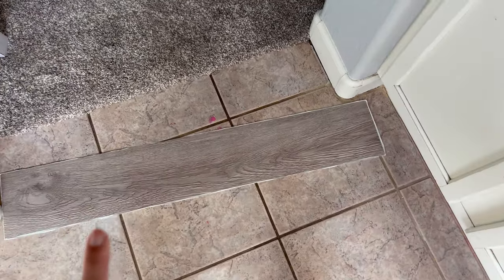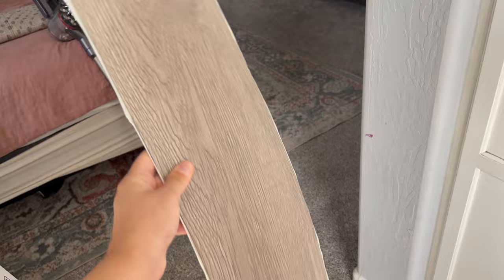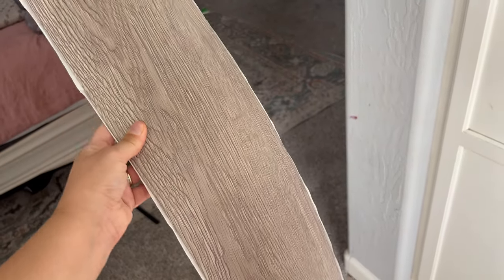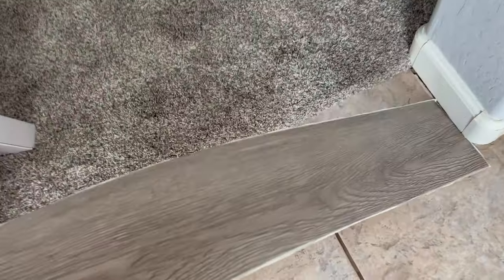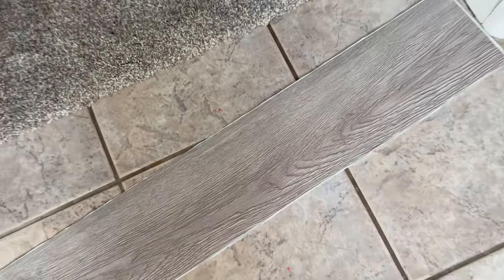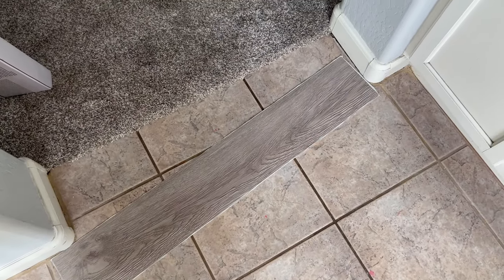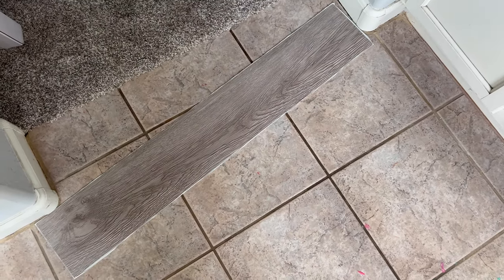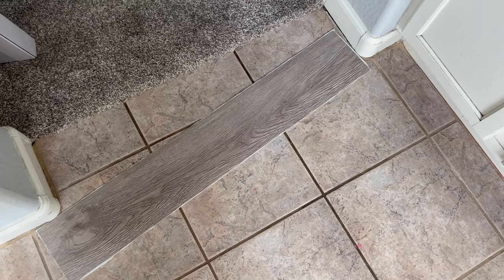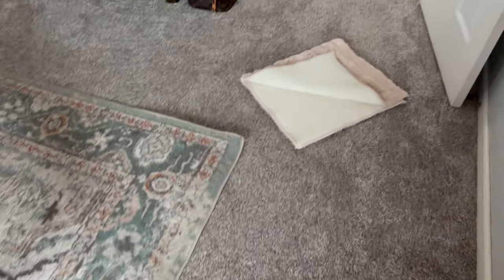So this is what we're putting down — you will never believe it, it's a sticker. It's like a little sticker that's a wood plank. It's so legit, it looks like real wood. We're going to start in the bathroom and eventually do the entire house, but I thought let's see how it works first. I'm a little unsure of how it's gonna turn out, but we're starting in our master bathroom.